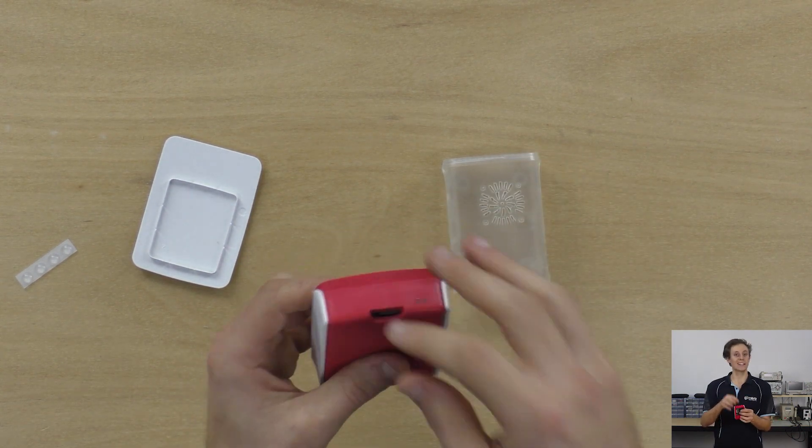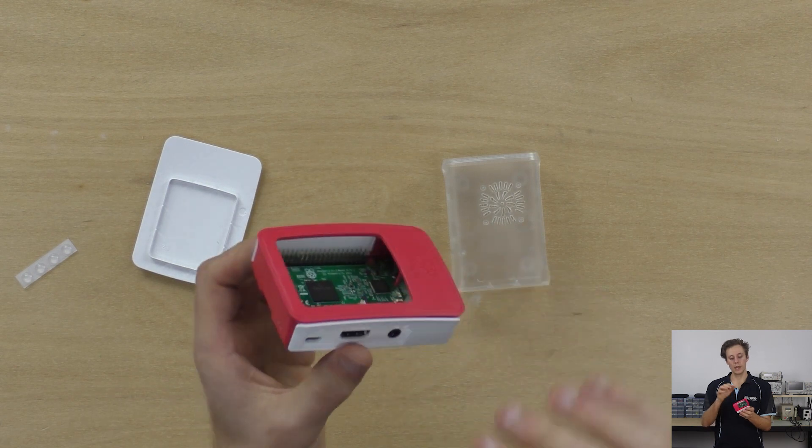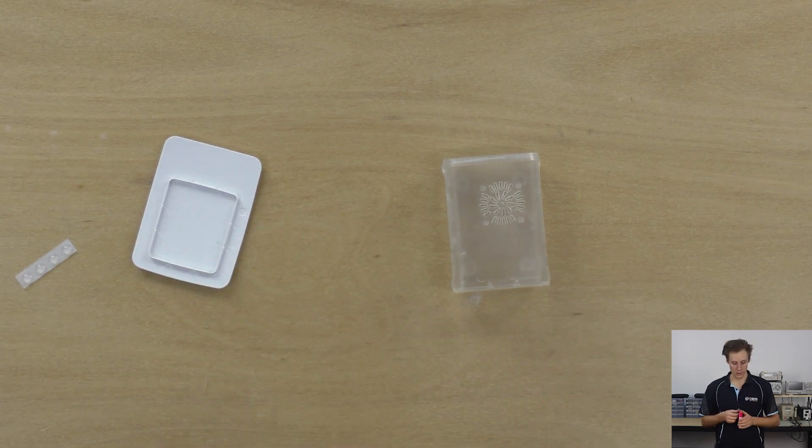There you have it. You can put your micro SD card in easily — stacks of room, all your ports, no worries. So now we'll take a look at the clear case.